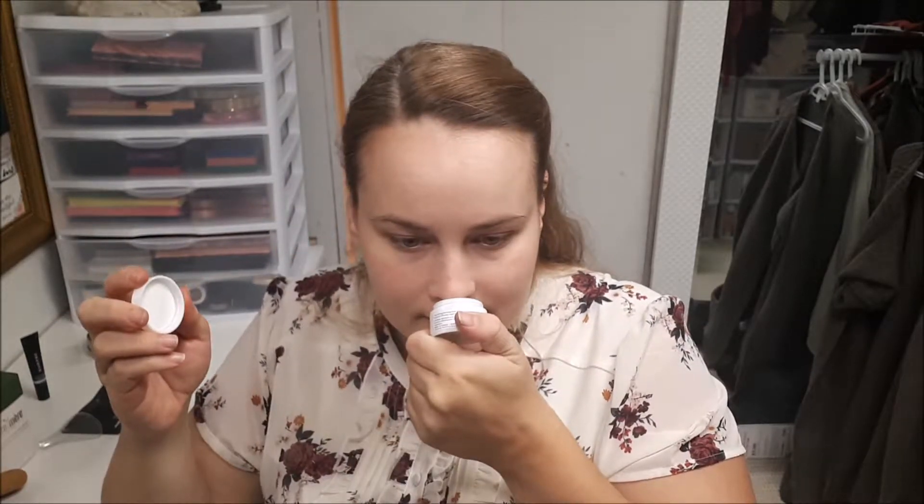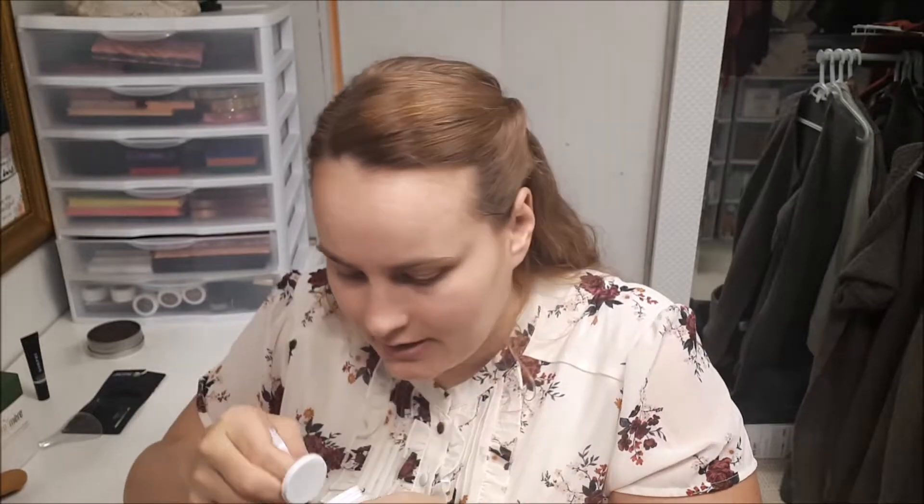Let me try smelling this one again — it has a slight citrus smell, though I wonder if I'm just associating it with the lime color. The other one smells like basil or sage — definitely herby. Now I kind of want pasta.